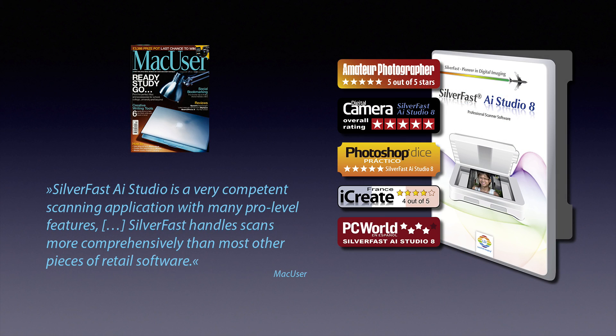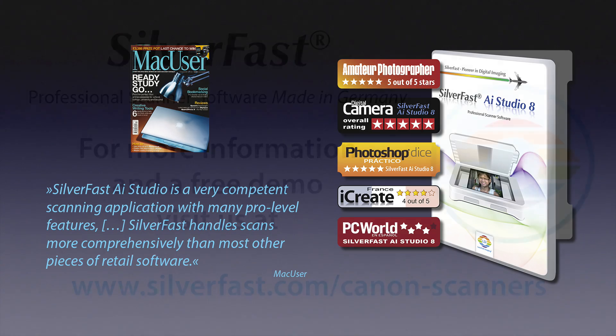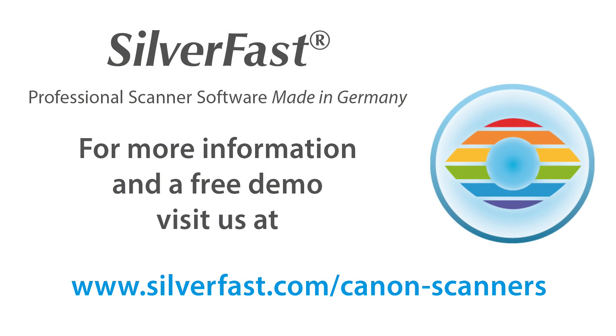Multi-exposure is available in Silverfast SE Plus and in the high-end Silverfast AI Studio. Begin using professional-grade tools with Silverfast's innovative and easy-to-use graphical user interface. Visit our website now and order your very own copy of Silverfast, starting at only $49.